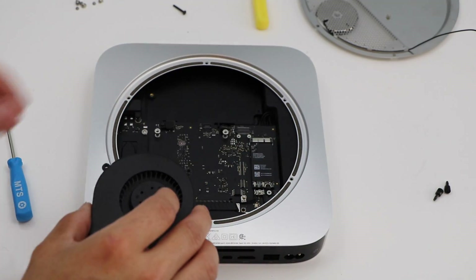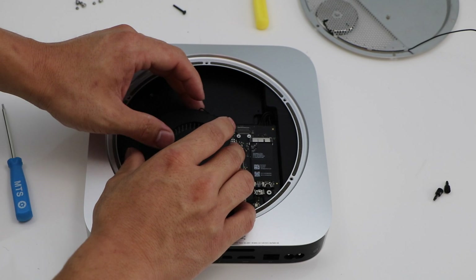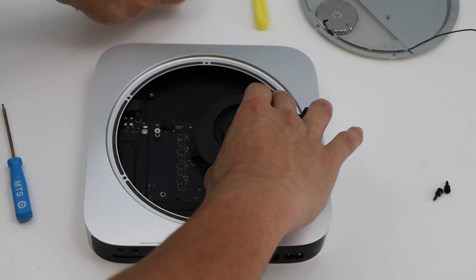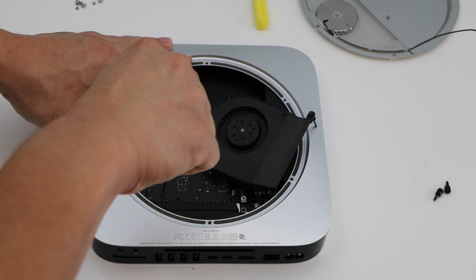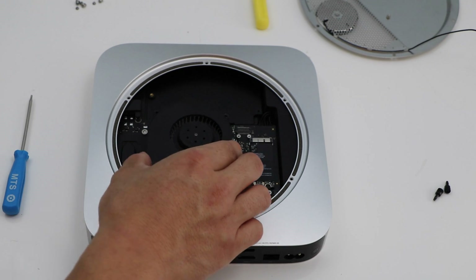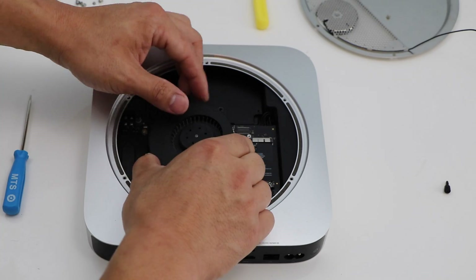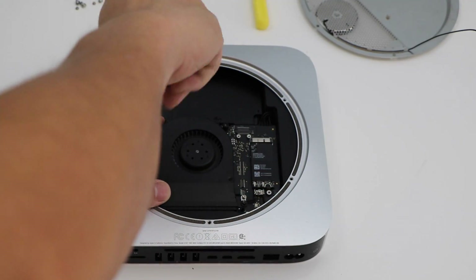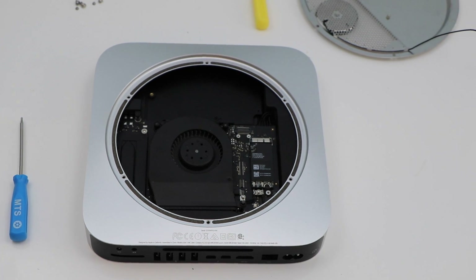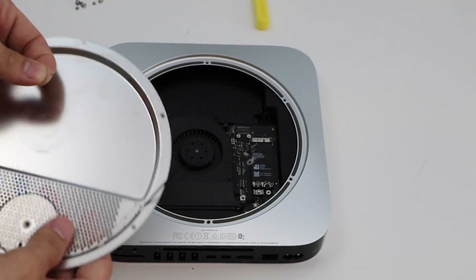Now we're going to replace the CPU fan. We have to secure the motherboard first with one screw, then put the CPU fan into place using those three screws. Once you've reset the fan into place, connect the WiFi antenna — make sure you get that screw, and the connector just pushes down on it. Then screw that screw into place to hold it.